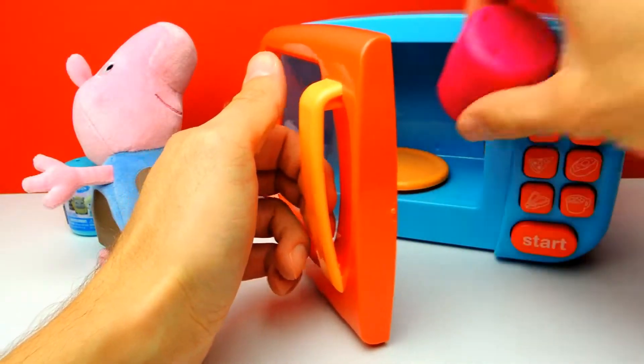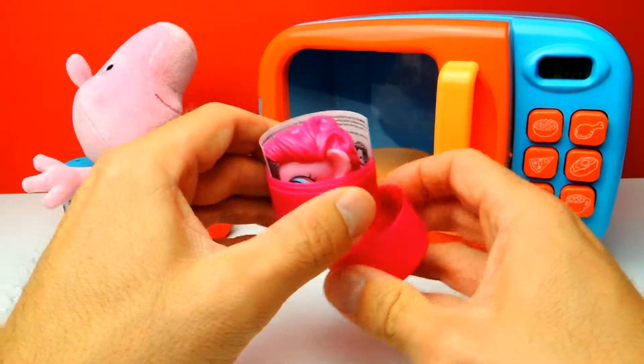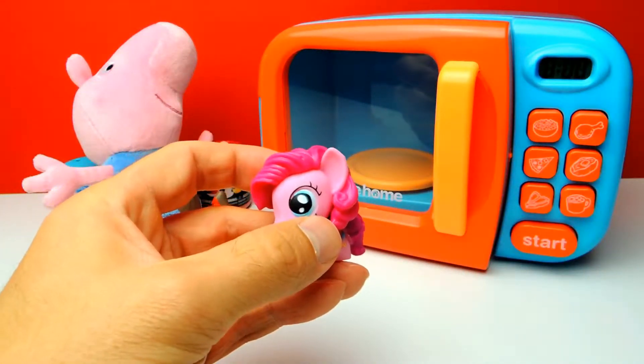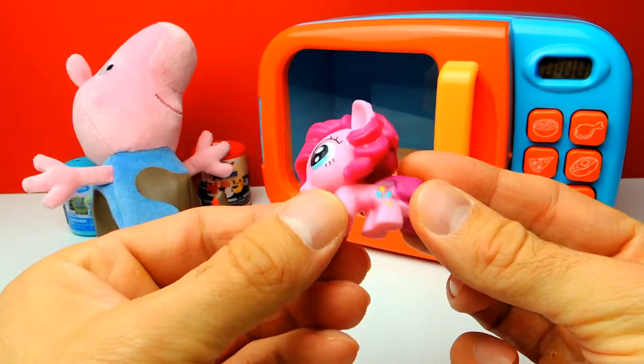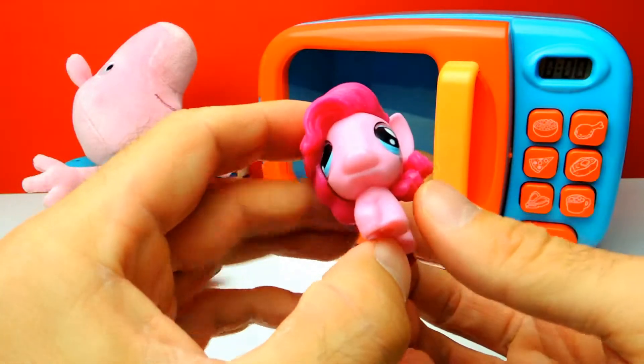Let's open the door and here's our pony capsule. Look, it's Pinkie Pie of course - look at her, she is really beautiful. Yeah, a real beauty, I love this one, especially the color is very interesting.